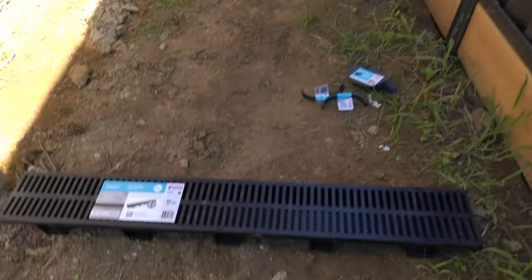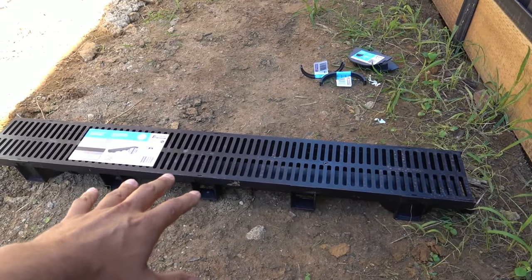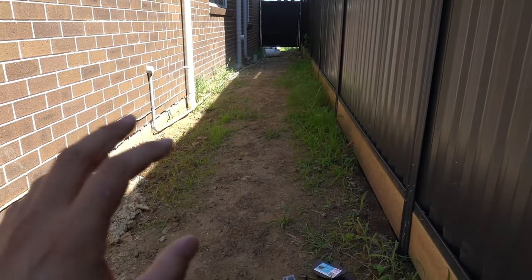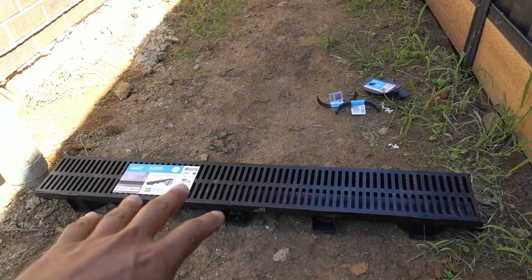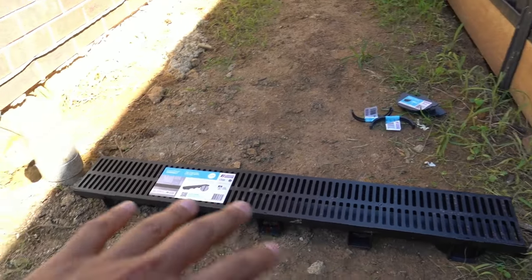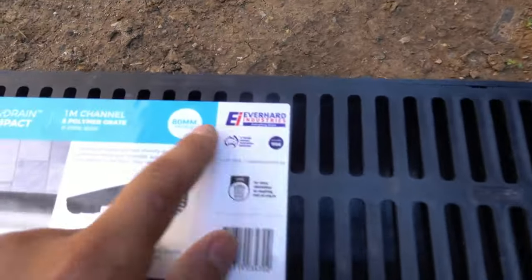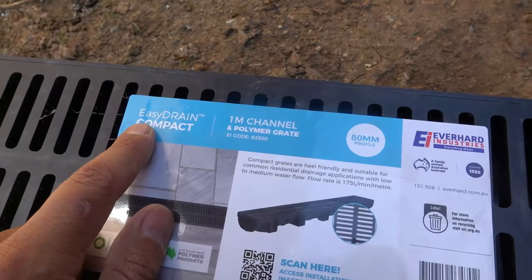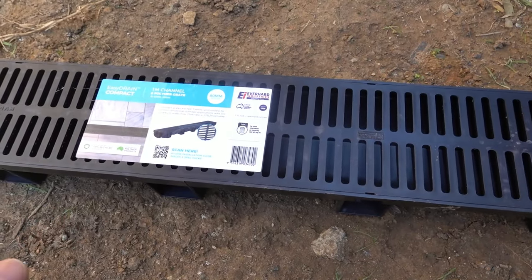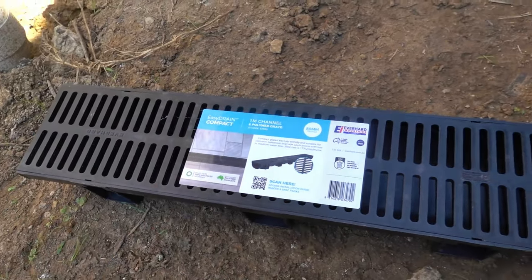Today I'm going to show you how to install some channel grates or drain grates - nice and simple to do yourself. We're working on the side of a house here that's going to be poured with concrete, so this is a perfect time to get everything prepared before the concrete so you don't have to cut anything later on. The drain or grate we're using here is from Everhard and it's called Easy Drain. These ones are super easy to install yourself - to create joints, to cut them down to size, put the end caps on - really simple.